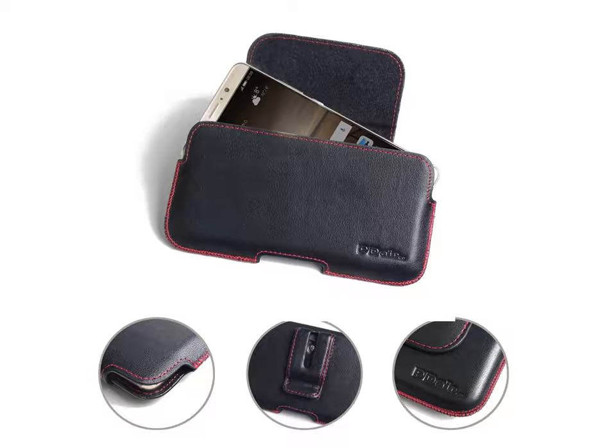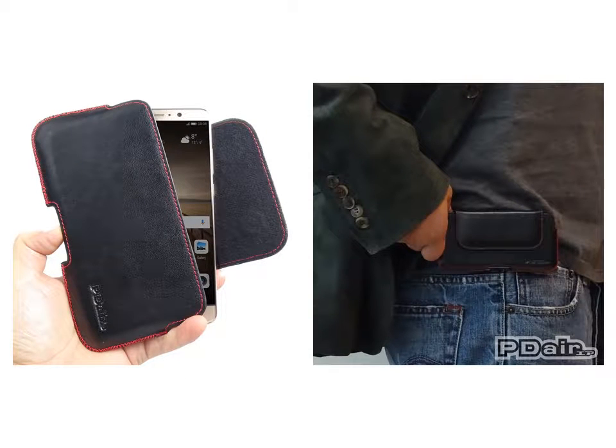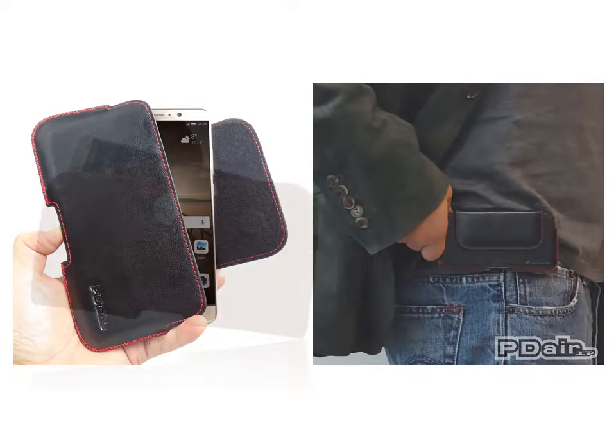Outstanding stitching, elaborate handcrafted and premium exclusive selected top quality full grain genuine leather coming together creates this extraordinary leather holster pouch case, while adding luxury and full protection.